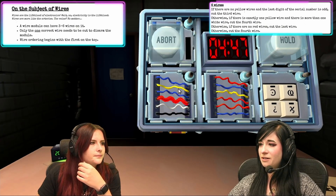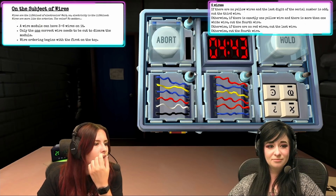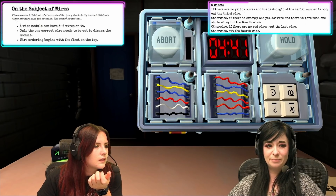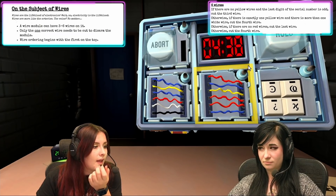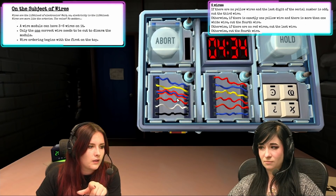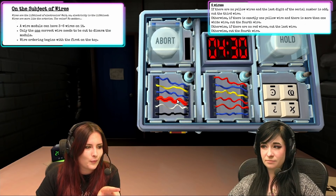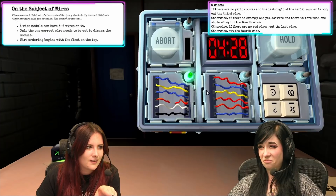There are six wires. Are there yellow wires? Yes, one of them. Is there more than one white wire? No. Are there red wires? Yes. Cut the fourth wire. Green titty.